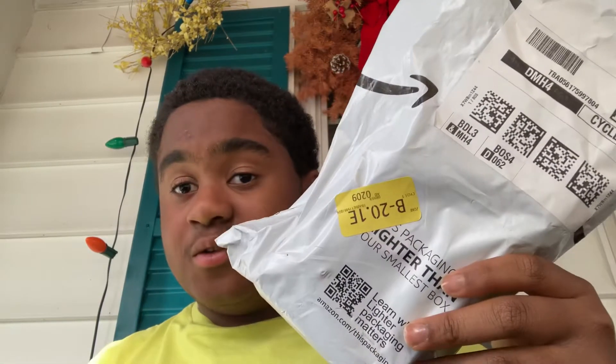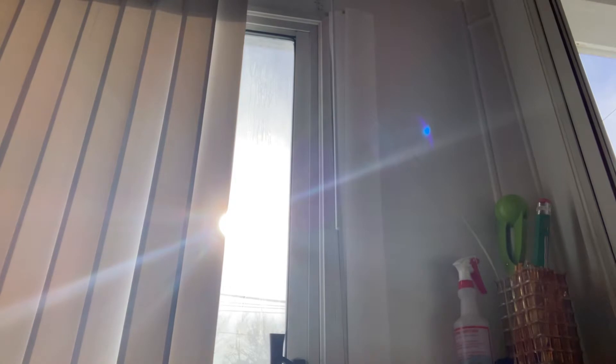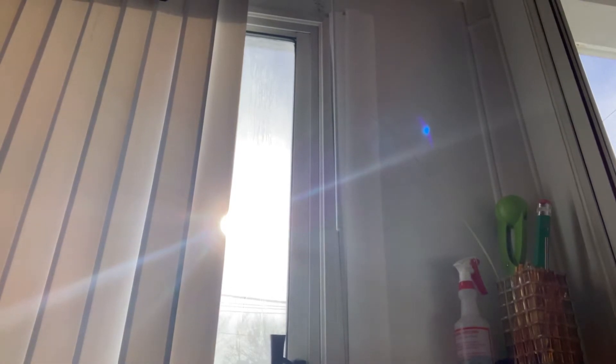Hey guys, so I'm gonna do my first unboxing video. Okay, so just got to set up the camera. Here, I got this.